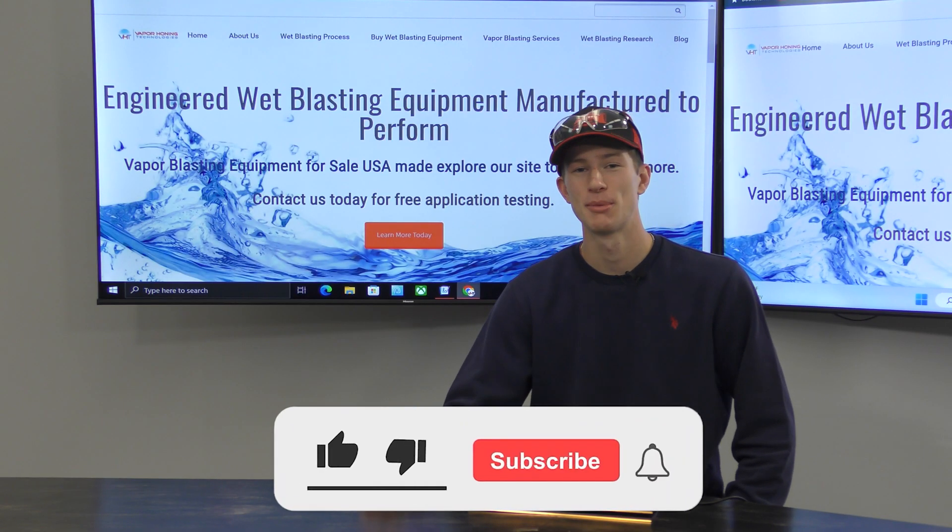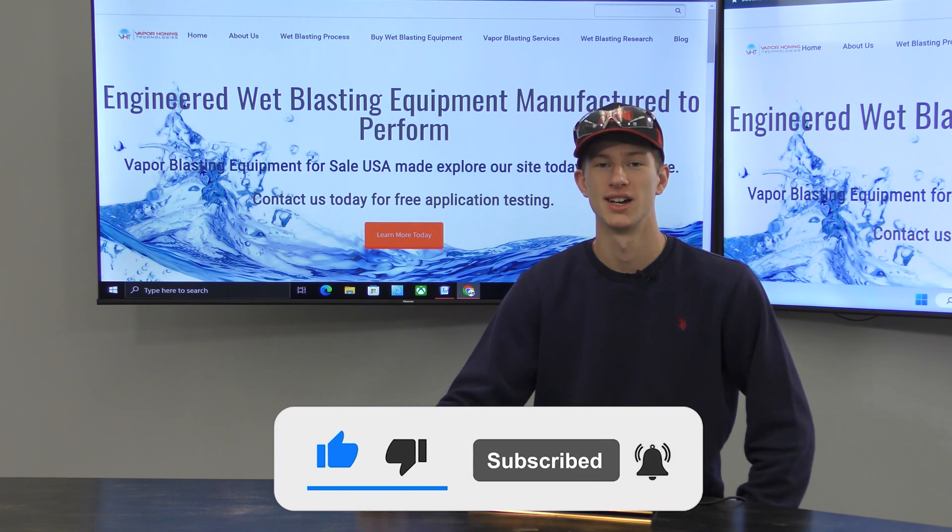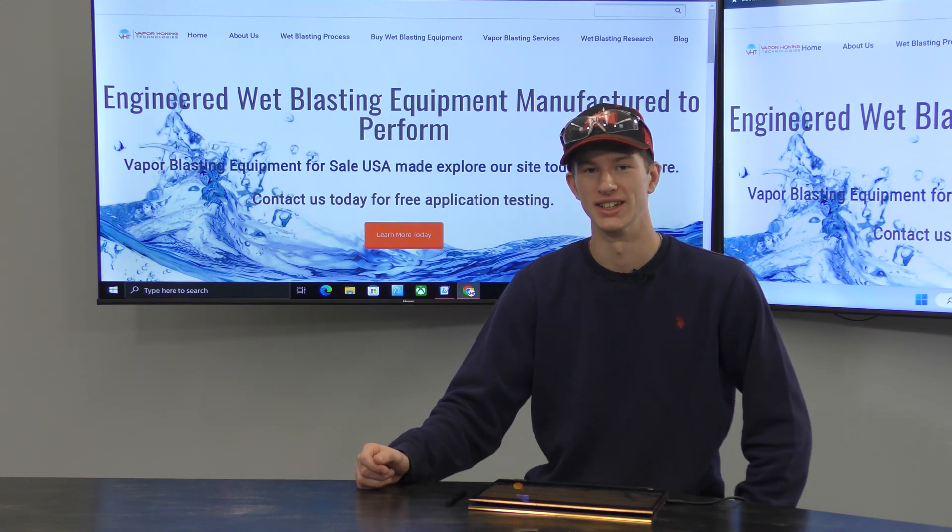Hello everyone! Welcome back to another Vapor Honing Technologies video. My name is Ryan and today we're going to discuss what size machine you need.